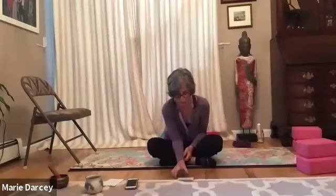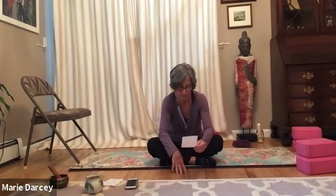We practice yoga asana to go from acting or moving from habit to mindfully making wise choices. We bring loving awareness to the felt experience. We allow the breath and the wise heart to guide us. We bring our practice off our mats and into our everyday life.